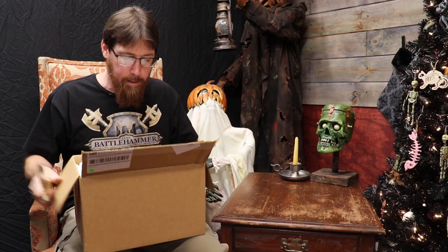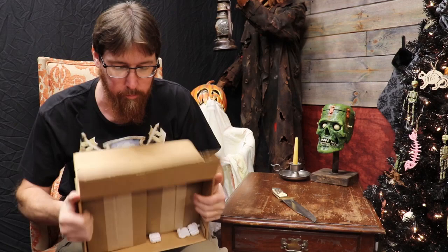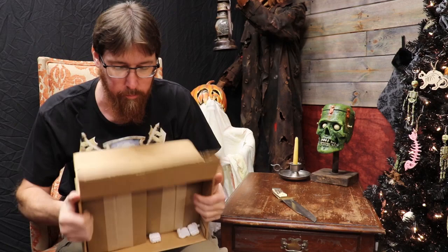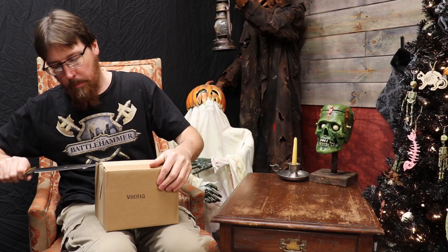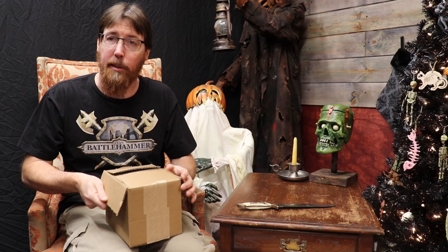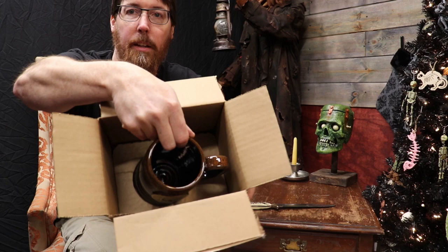Inside we got some packing peanuts. I think this is going to be one of their mugs. Let me get my standard letter opener. I know this is a mug. I love their drinkware. They make blankets, they make a ton of gear, all kinds of cool stuff. And this is how well they pack their stuff — check this out. That right there is what holds your mug top in place. They got another place for it to sit in there, so that is freaking awesome.